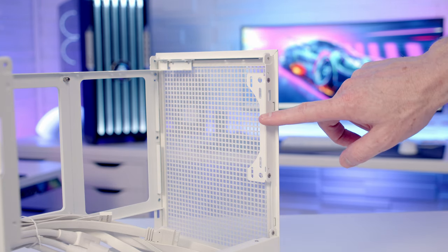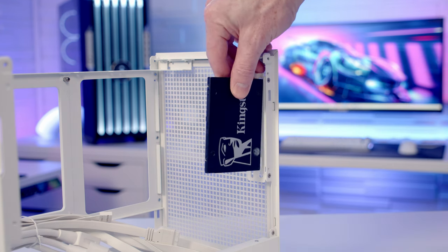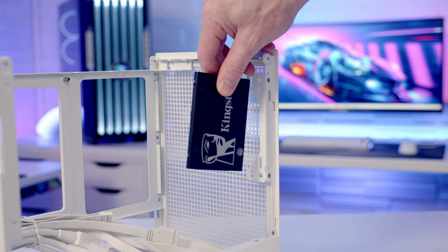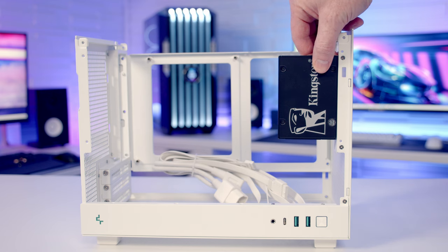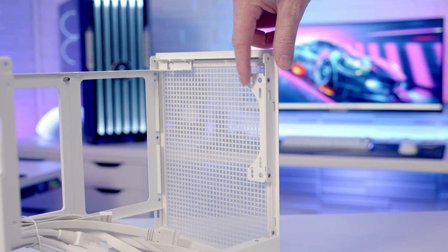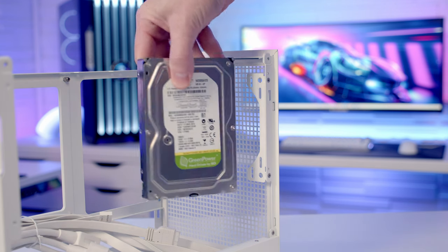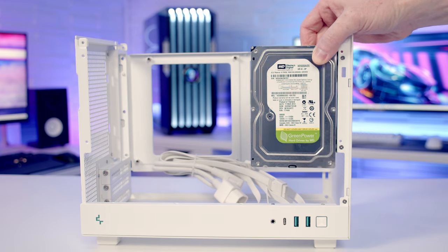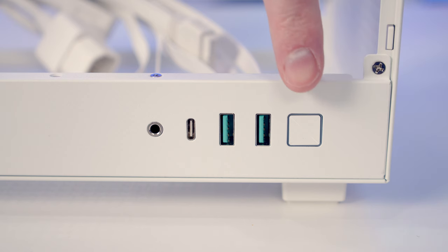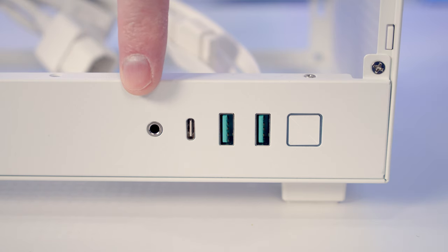If you don't want a fan at the front, there are two other options. You can use the front holes to mount a 2.5 inch drive, securing it with drive screws through the holes once you've removed the bracket. It's also possible to mount a 3.5 inch drive using the back holes on the bracket. Taking a look at our case's front IO we've got a power button, two USB Type-A ports, a single Type-C port and a combined headphone and microphone jack.